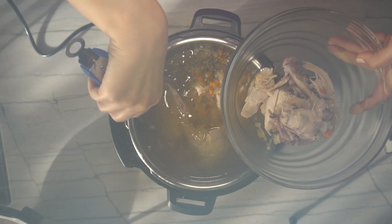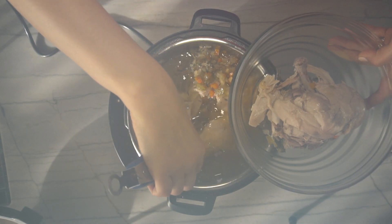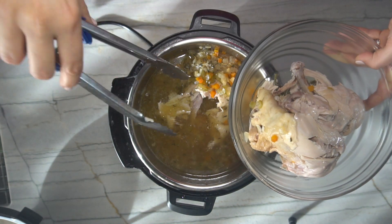What I'm doing is I'm going to pull the chicken out into a bowl, take it off the bone, and add it right back into the soup.